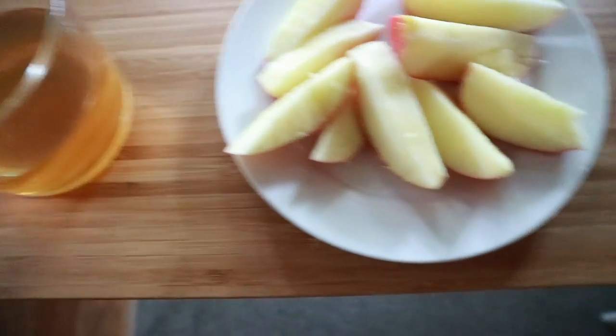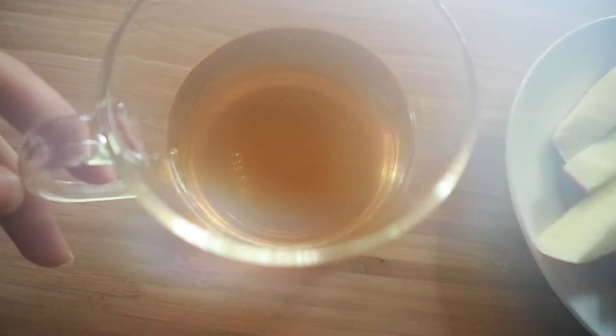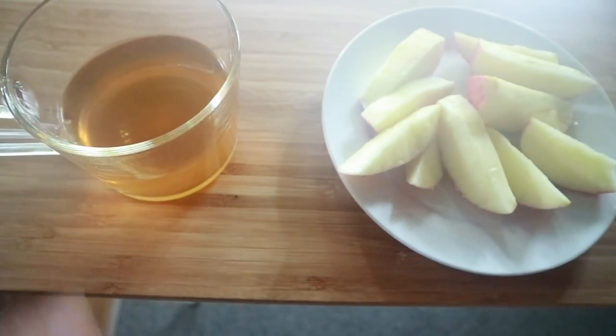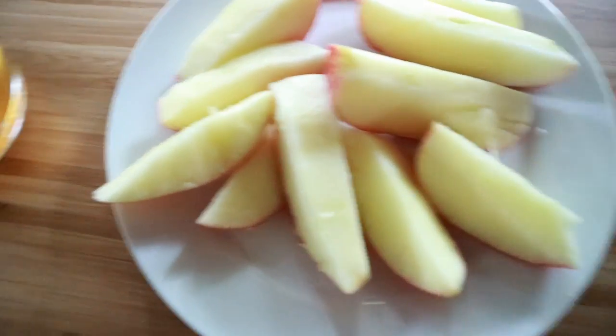This morning I'm starting off with my kiwi and lime tea for zero smart points, that has a drop of sweetener in that for zero smart points, and an apple for zero smart points.